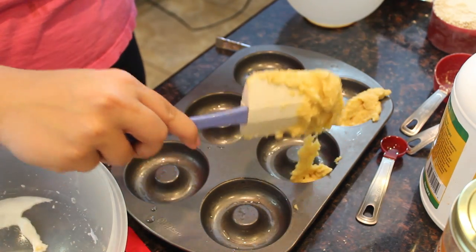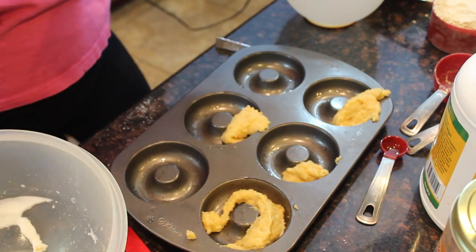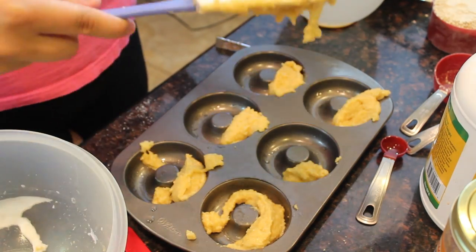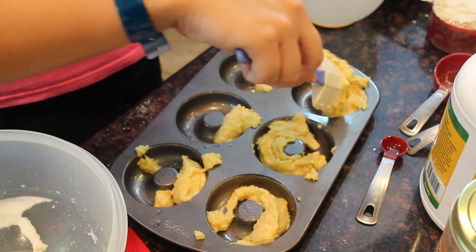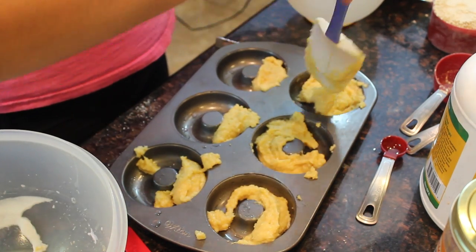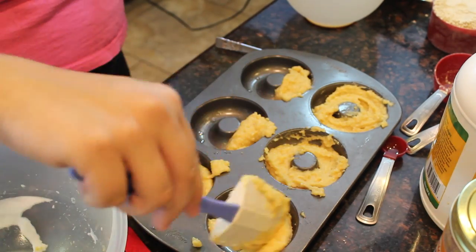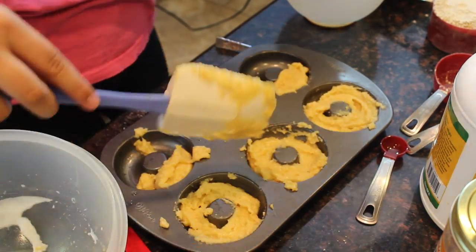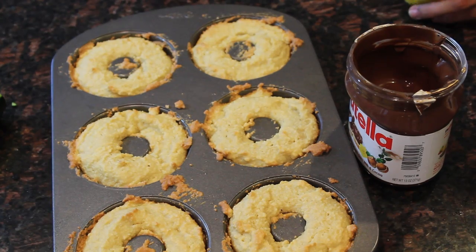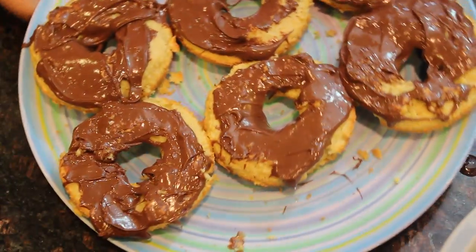Then put some coconut oil in the pan, add the batter, and bake at 350 degrees for about 10 to 12 minutes or until lightly golden. Then pick a topping — I personally used Nutella for some chocolate. They come out really pretty! You can pick whatever you want though.